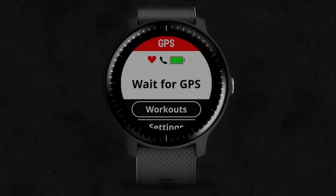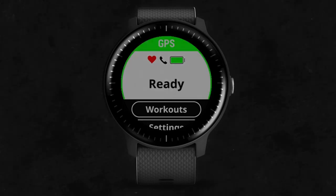GPS will turn on automatically if you selected an outdoor activity. Go outside and wait for the device to locate satellites. When it does, you can press the button again to start the timer.